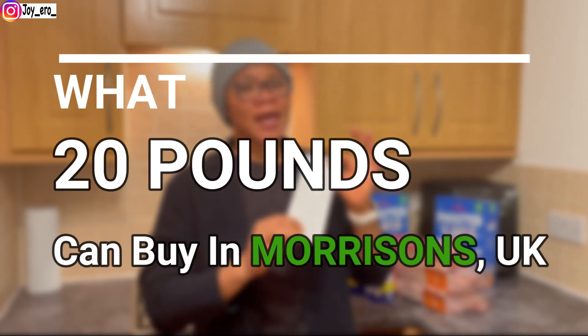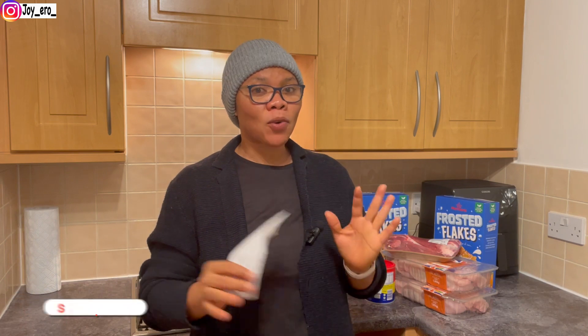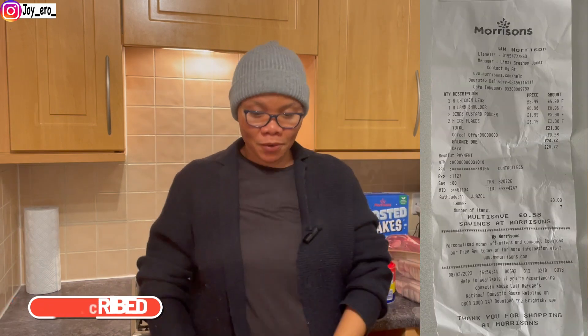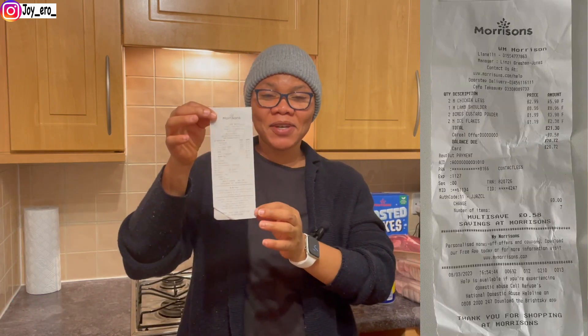Hello guys, welcome back to my channel! In today's video I'm going to be showing you what £20 can get you in Morrisons. I also shopped from Tesco and Aldi and I want to show you guys — first Morrisons, then we move on to the next. This is my bill for £20, I'll put it to the side so this video won't be too long.